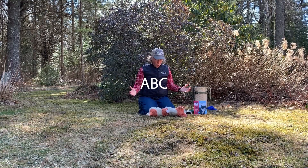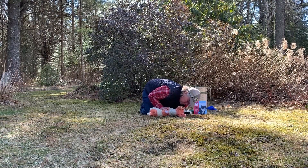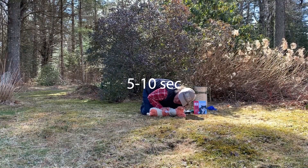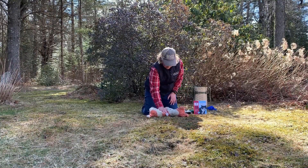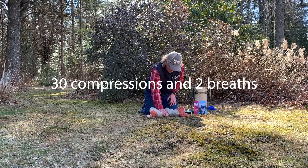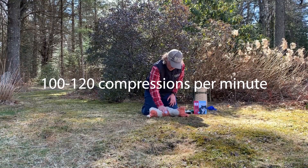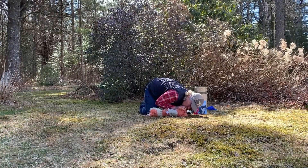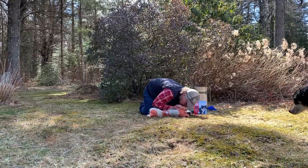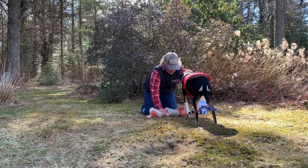CPR. If your dog is unresponsive, check their ABCs — airway, breathing, and circulation — for five to ten seconds. If your dog does not have a heartbeat or is not breathing, begin CPR. Start with 30 compressions and two breaths at a rate of 100 to 120 compressions per minute. Continue this cycle until you see signs of life, and keep doing it on the way to the veterinarian.